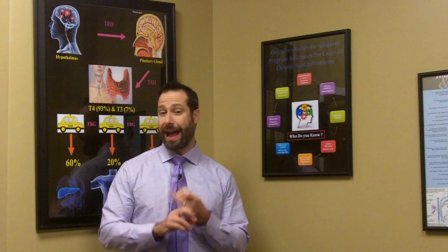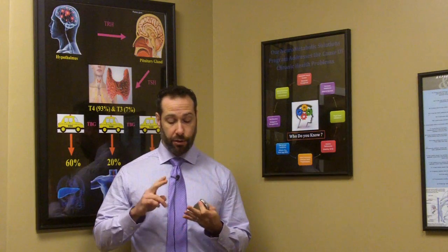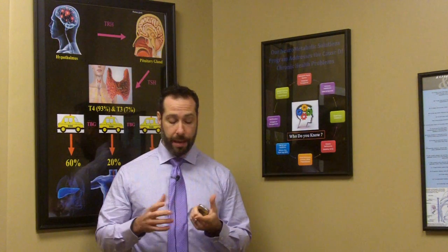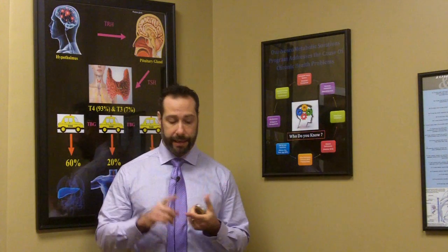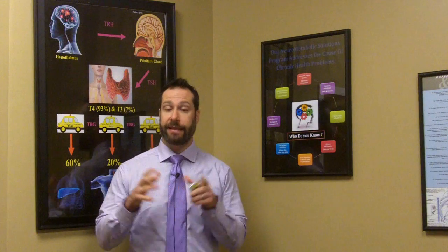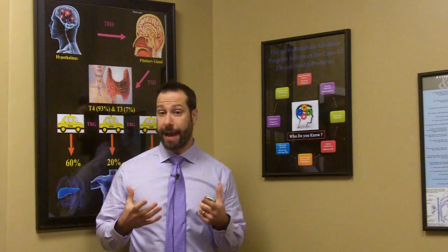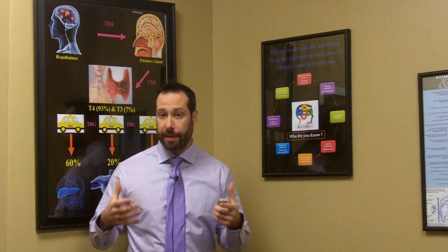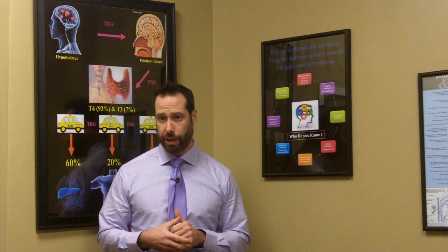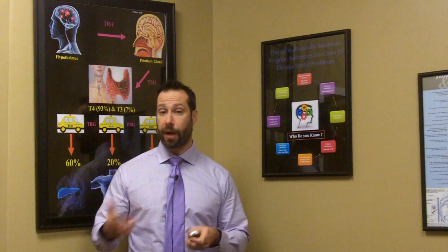For accurate test results, you have to avoid certain foods, drinks, and supplements, and you might have to avoid certain medications. Many times the foods we eat and beverages we drink are broken down and metabolized into hydrogen or methane gas. Because that's what the SIBO breath test measures, this can have an impact on your test results. I advise that you follow a low FODMAP diet for a couple of weeks prior to testing.